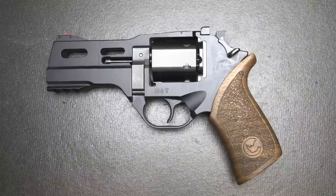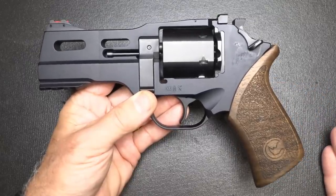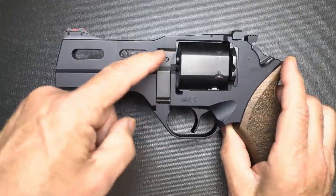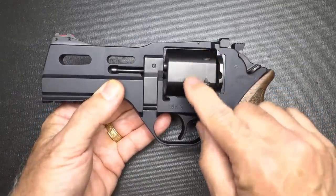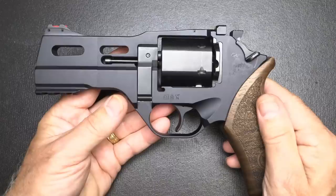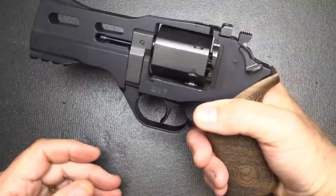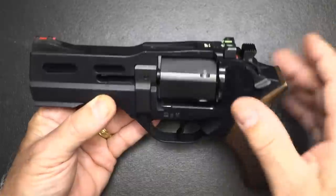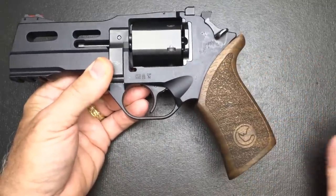Next we have the Chiappa Rhino in .357 Magnum — taking things up about 10 notches. This is a double/single-action revolver with a completely unorthodox, unusual look. One of the key differences is that the barrel, instead of being up high at the top of the cylinder, is down low at the bottom. Your rounds actually fire from the bottom of the cylinder, making it completely different from Smith & Wesson, Ruger, or Colt revolvers. Instead of recoil going up with the barrel high, it comes more back into your hand, giving you less muzzle flip. It has flats on the cylinder making it fairly thin, and the fiber-optic sights are excellent. Beautiful walnut grip.